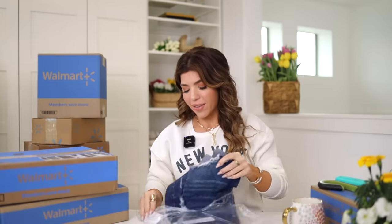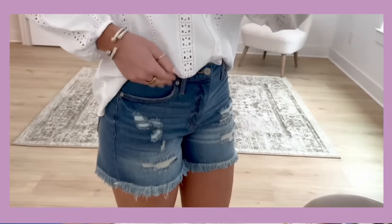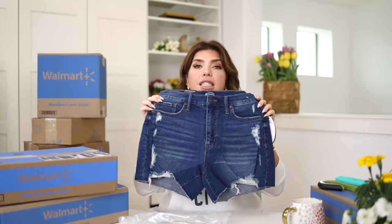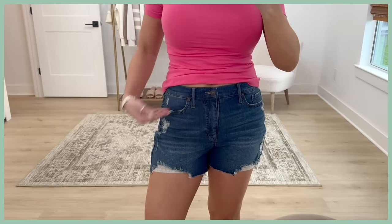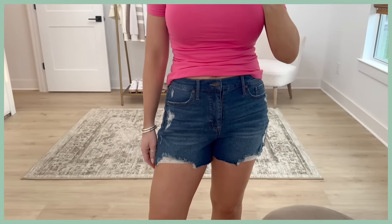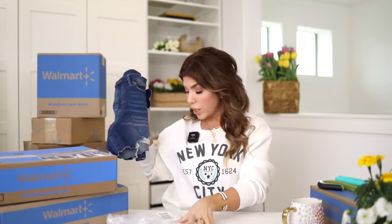I also have another pair of Scoop Distressed Denim Shorts. I showed these in a medium wash in part one of this unboxing. Depending on which color you go with is where the distressing falls — it's different on all three pairs. This one has distressing more to the side and a frayed bottom with a deconstructed look, plus distressing on the back pockets. I picked these up in a size four — my other ones fit great so I'm assuming these will too. They have good stretch and are $22.